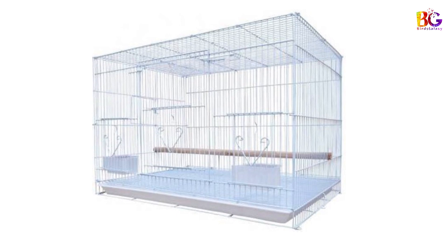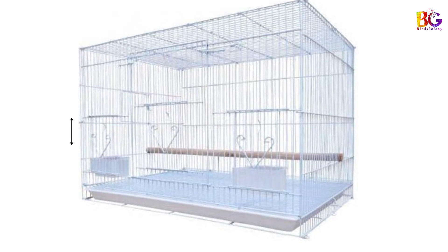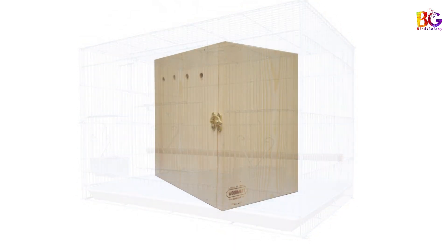The next point is the breeding cage size. The breeding cage height should be 60 cm, width size 45 cm, and length size must be 75 to 76 cm. This is the perfect breeding cage size.